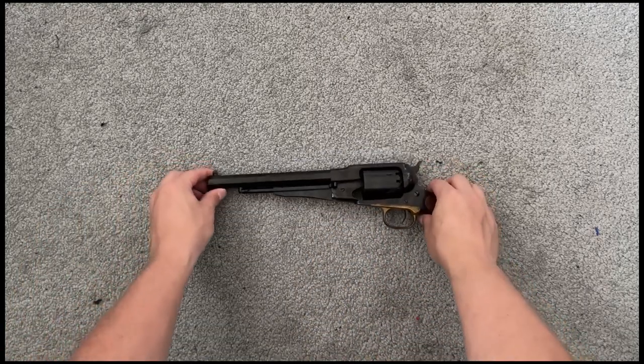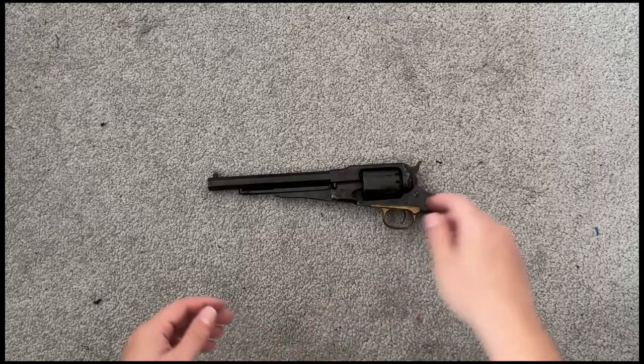That's the only non-gun thing I was planning on showing. I have everything kind of laid out here in no particular order. I'm going to start off with this bad boy — this is my Pietta 1858.